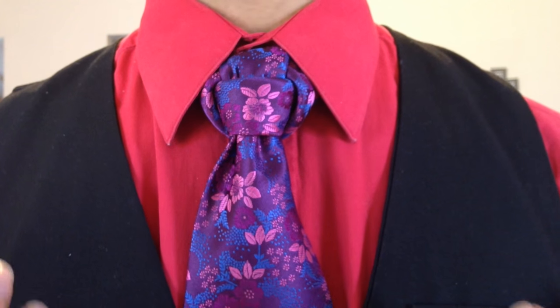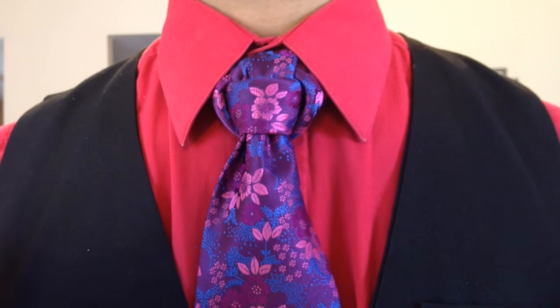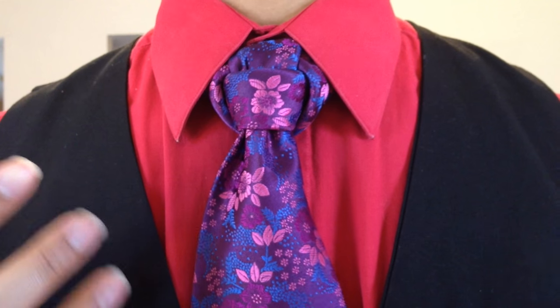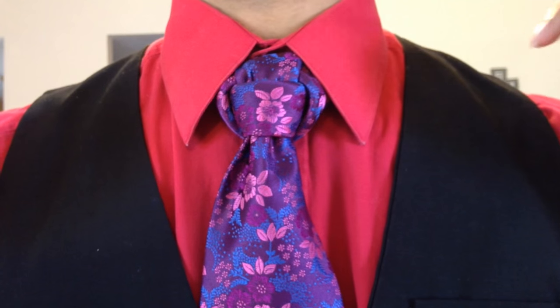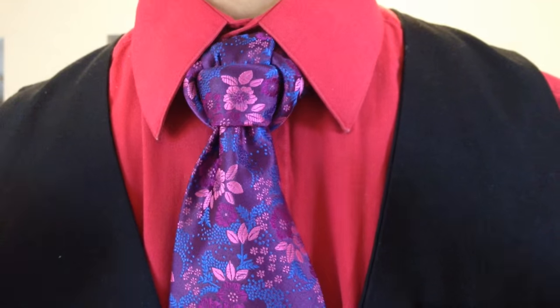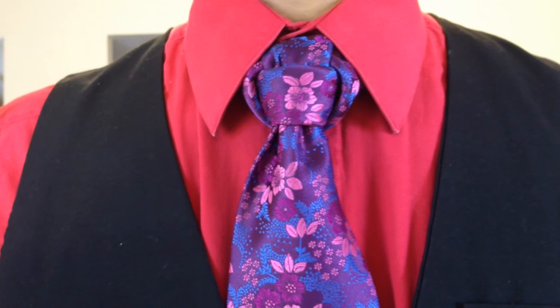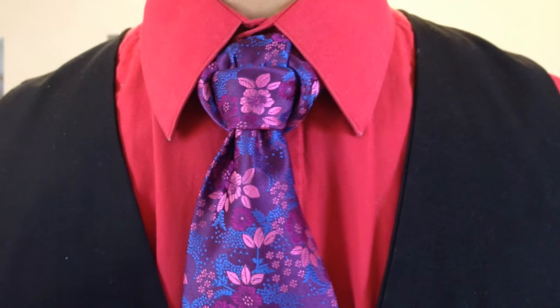It doesn't seem to look as flattering on more muted ties, but for some reason with really graphic ties like this one, I really love them. If you're an avid follower of mine, then you will be very familiar with this knot because it is essentially the same steps as the Linwood Taurus, or originally as you knew it, the Lin knot or Taurus knot. So I'm going to go ahead and take this baby down and we will get started.